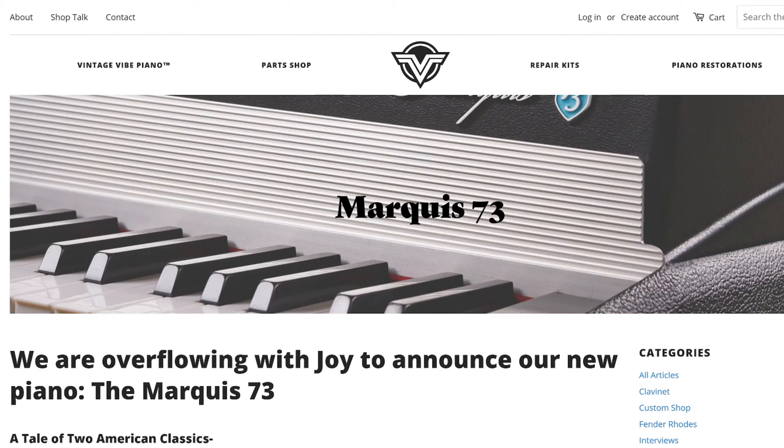Welcome back to the channel. I thought I'd do something on electric pianos as it's been a while, and recently in the news Vintage Vibe has released their latest piano. So I thought it'd be cool to have a look over the page they've released showing the details of that piano. I've got lots of quite interesting videos coming up very soon, so do stick around for those. In the meantime, I thought this would be a good little video to get out.